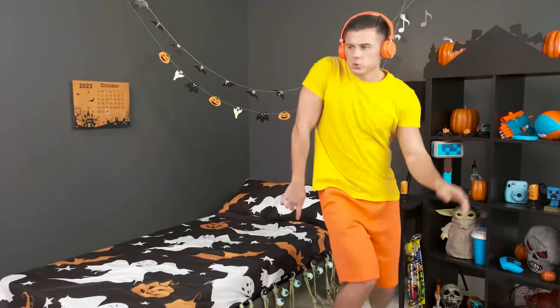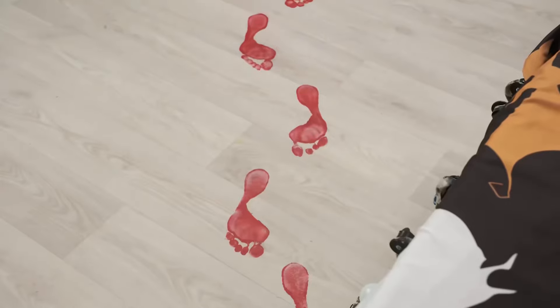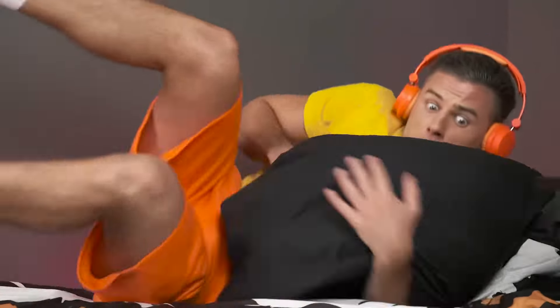Hey, Ben! Don't you notice anything? Ben, can you hear us? What? What's that? Someone's sitting under your bed! Oh no, Ben — it's a real monster! You've been pranked.